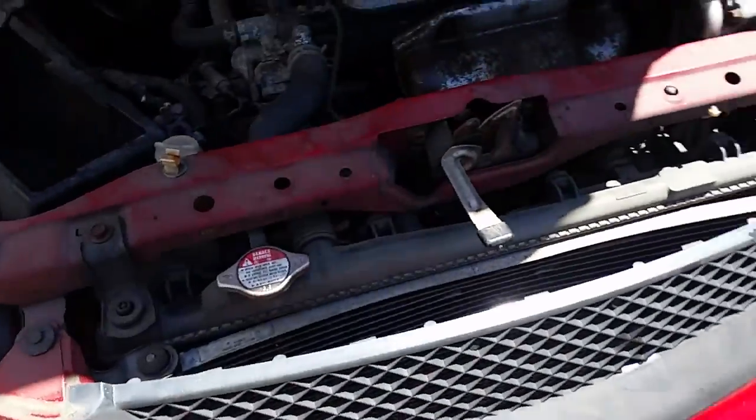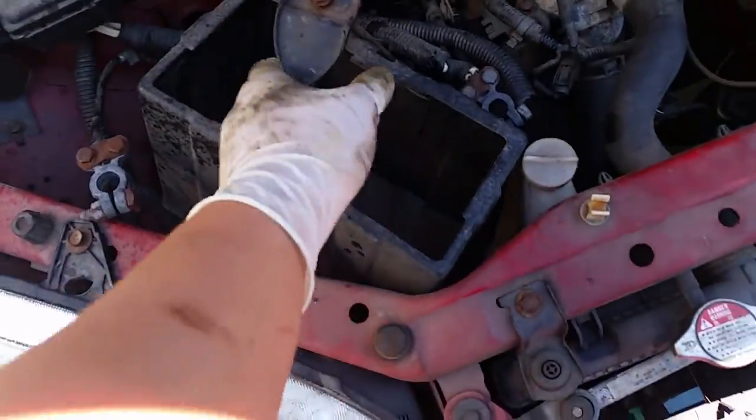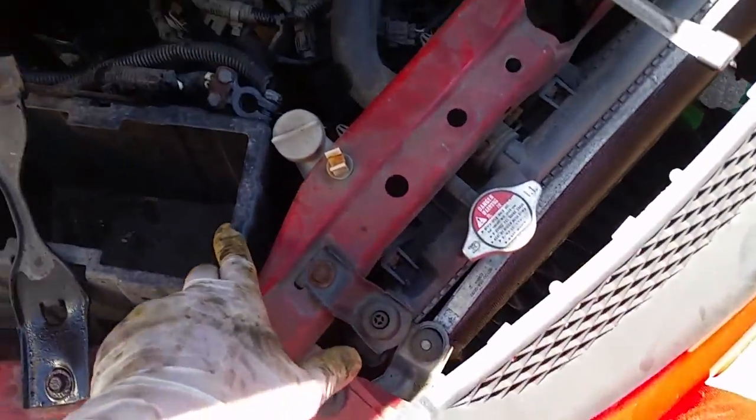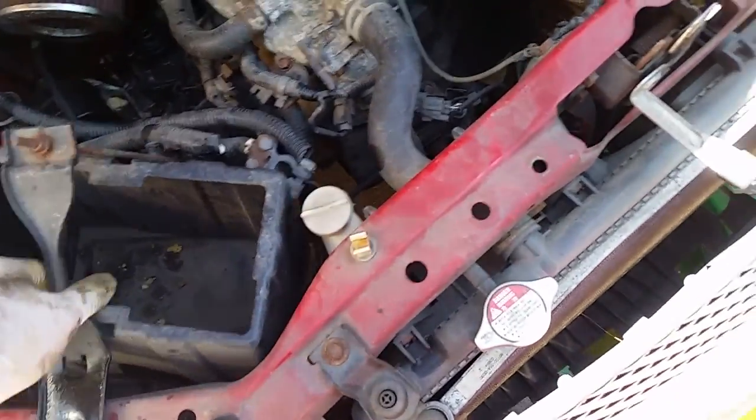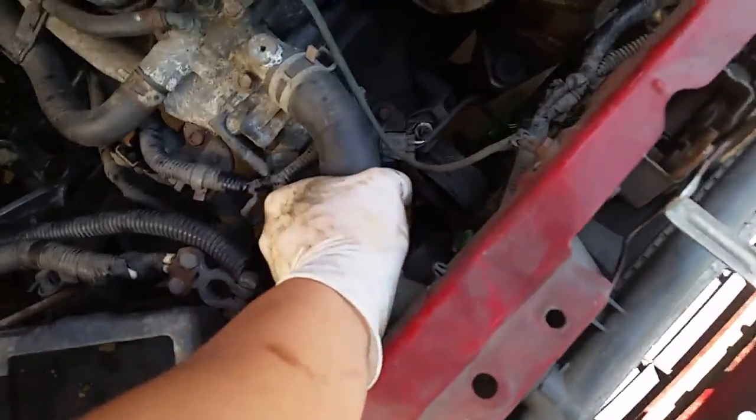I just turned the engine over — it's weird, it's still able to turn over with all that damage underneath. It's probably still no good, but whatever. I should have removed the battery first — that's the first thing you should do — but it didn't come with one, which is why I never mentioned it. I'm going to start removing the brackets, cooling hoses, and probably the intake.